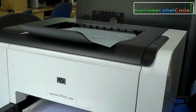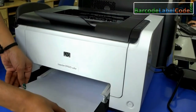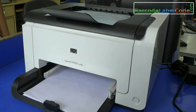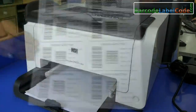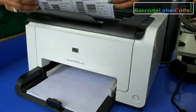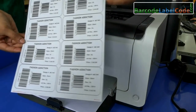Toner is a powder that gets melted on the paper to create a permanent image on it. Put your sheets in the printer and give the print command. Your printed labels are ready to use.